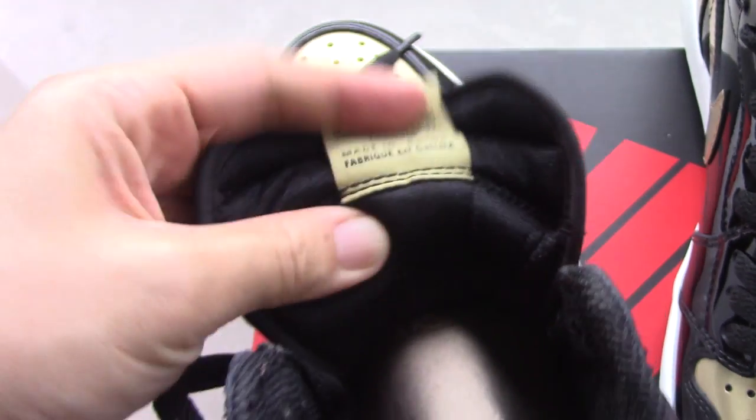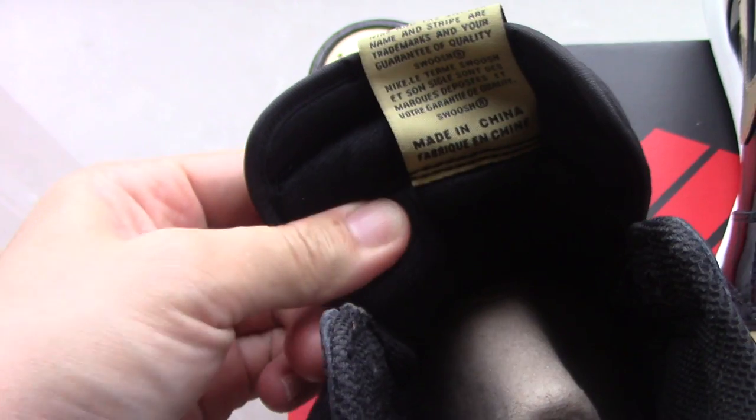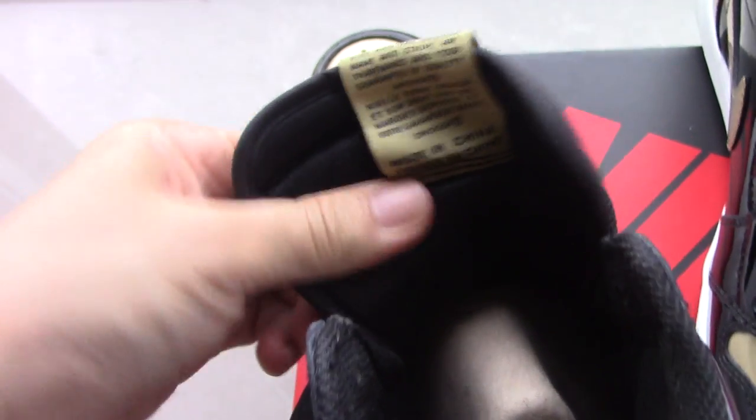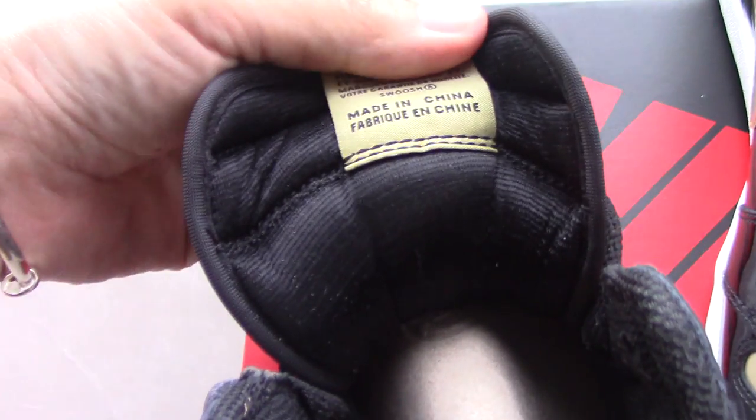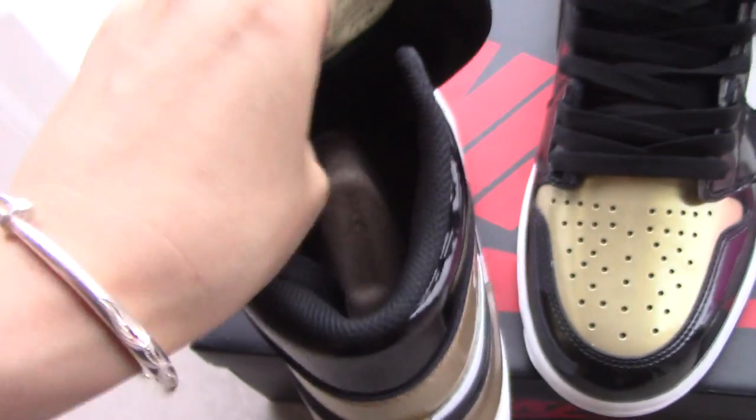You can also see on the top there is the Nike Air Jordan wings logo. The material of the collar is quite soft — inside there is foam, so it feels very soft to the touch. Now let's come to the inside.